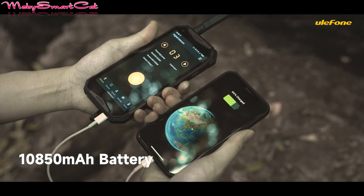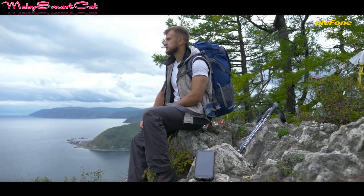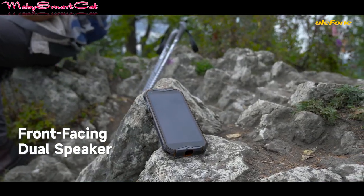It runs pure Android 12 OS with NFC supporting Google Pay, Face Unlock, Fingerprint ID, and Glove Mode.